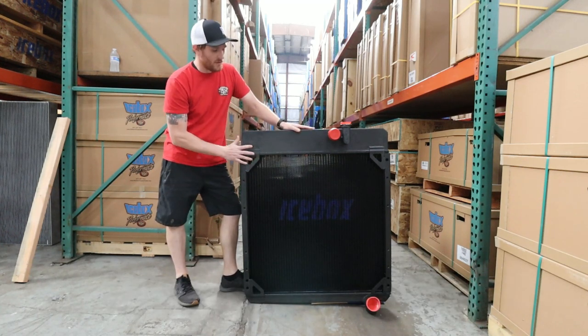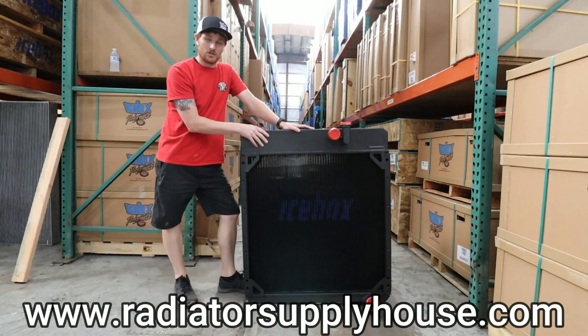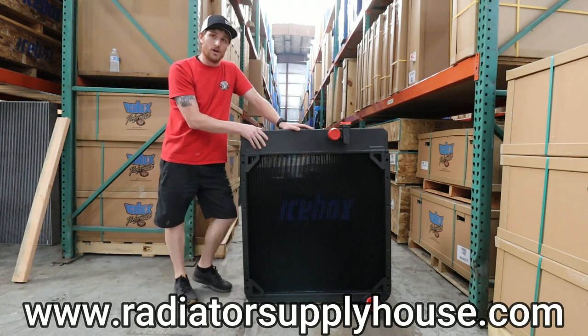If you've got any questions about this particular radiator, or you need an oil cooler, charge air cooler, or anything else, feel free to give us a call or visit our website at radiatorsupplyhouse.com. Thanks a lot, have a great day.